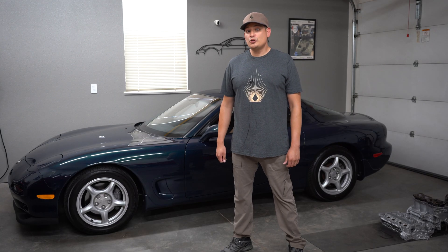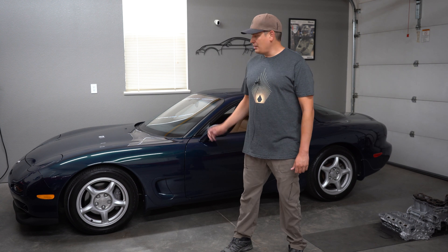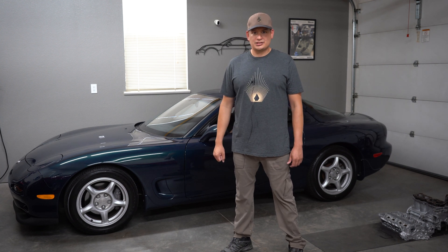Hello, in this video I will show you how to check your diagnostic slash engine codes on a Mazda RX-7 FD model. Let's get started.